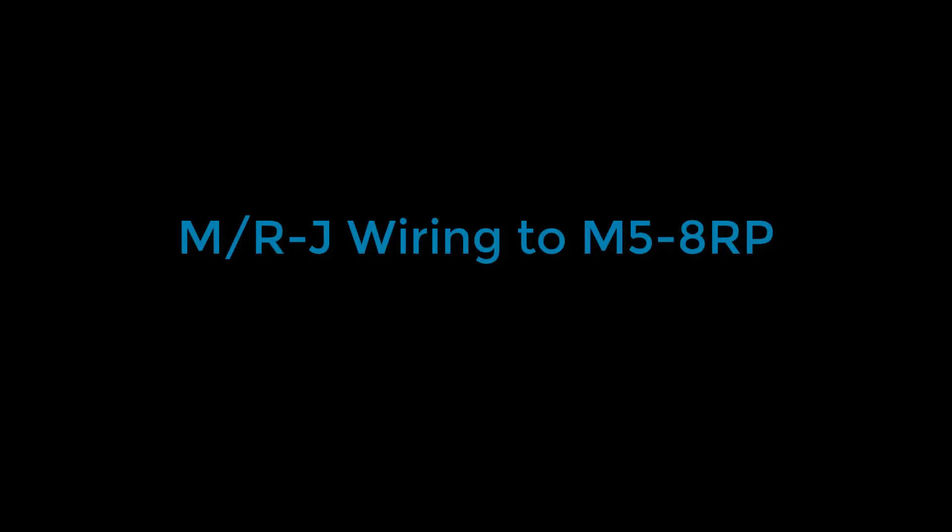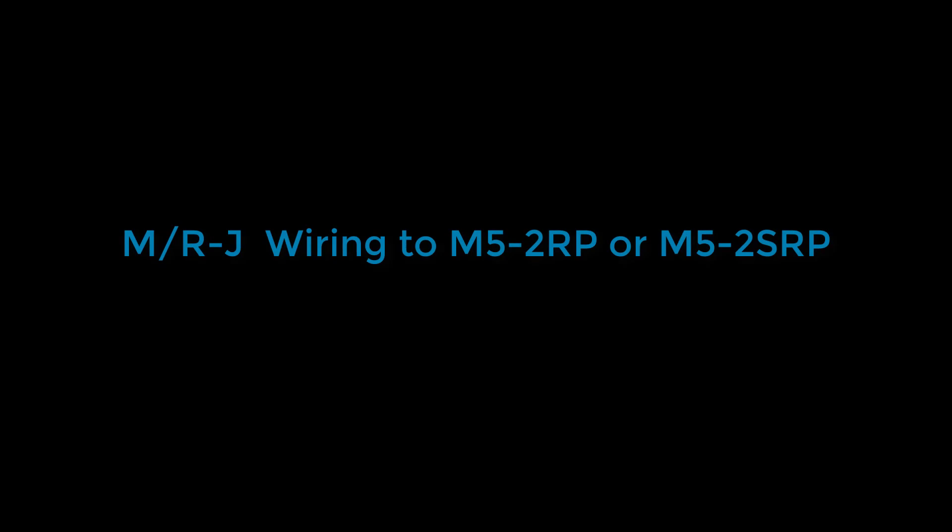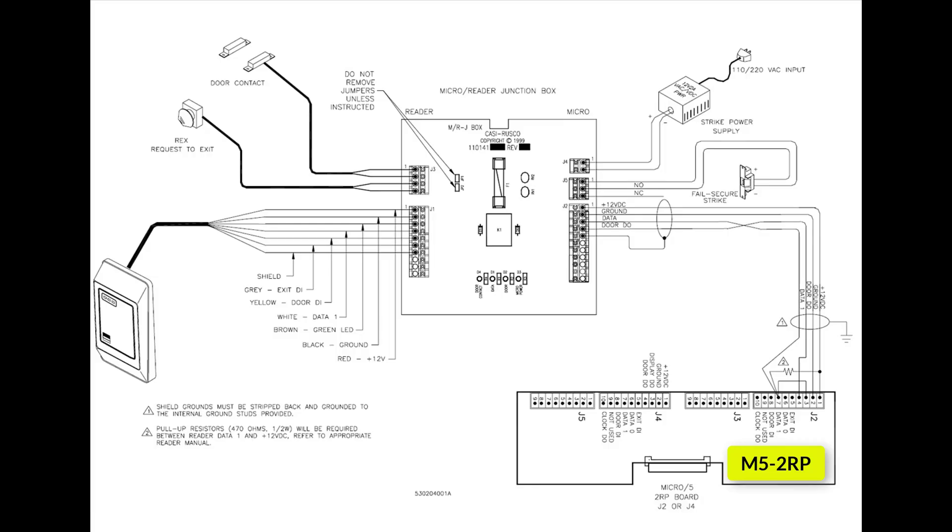Next I will go over the wiring to an M5 8RP. I will only go over the specific wiring to the M5 board; the rest of the wiring is identical to the already covered M5 2K diagram. The wiring is performed as shown. Lastly, I will go over the wiring to the M5 2RP or M5 2SRP. The wiring is performed as shown. On the M5 2RP, pin number 3 and pin number 7 must be shorted together. Also, a pull-up resistor rated at 470 ohms and half a watt will be required between reader data 1 pin number 7 and the positive 12 volts pin number 1.